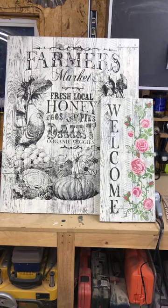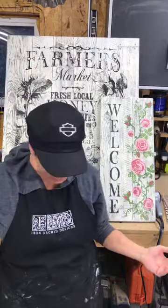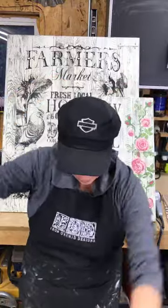Hey, hey, hey! It's Barnwood Plank Time! Come on in, everybody! Hello, hello! Welcome to the Weathered Shed Workshop — it's demo night!